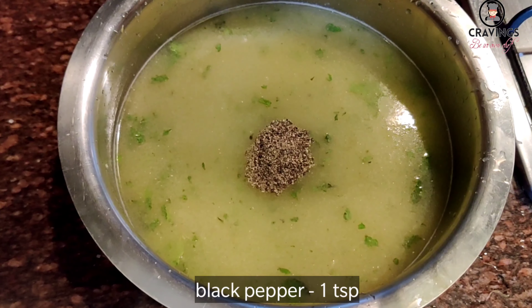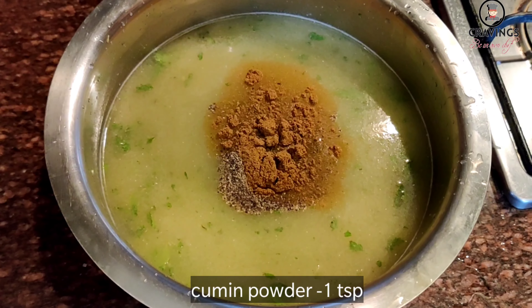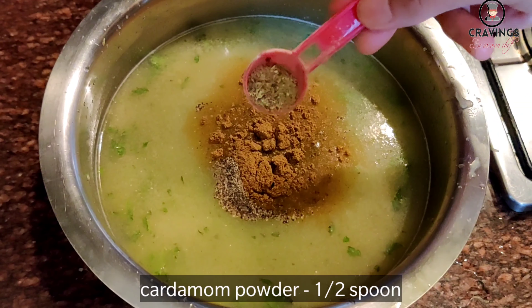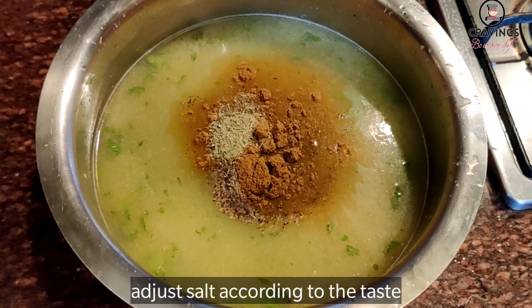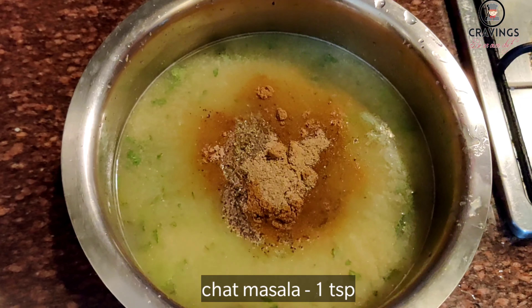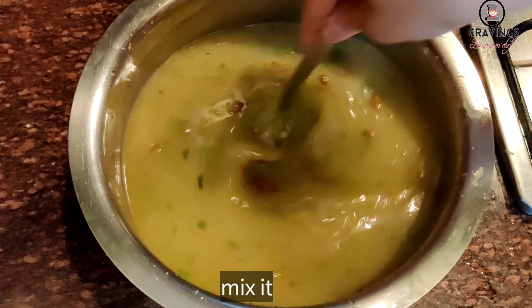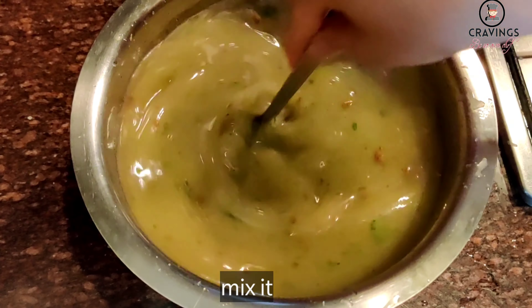एक चम्मच जीरा पाउडर, आधा चम्मच इलायची पाउडर, नमक — आप चाहें तो अपने टेस्ट के अनुसार कम या ज़्यादा रख सकते हैं — और एक चम्मच चाट मसाला। इन सारे मसालों को अच्छे से मिलाएं।